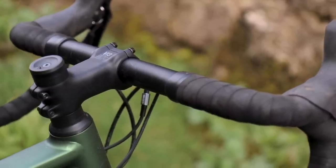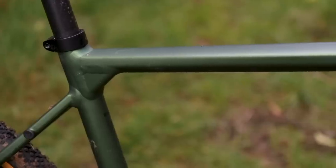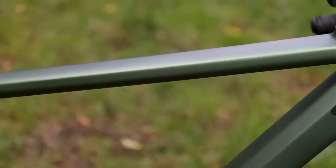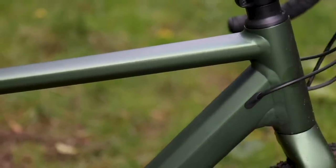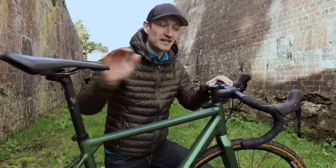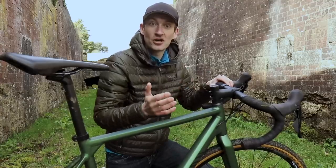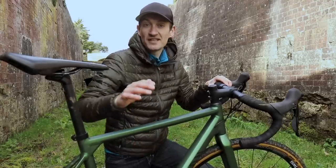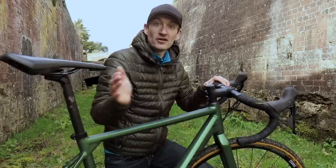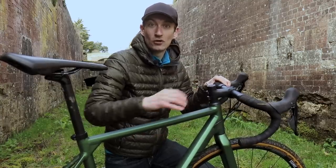If you're thinking the short stem means a cramped fit, don't worry — Canyon has stretched out the top tube, so it's longer than a normal road bike. That combination of a short stem and long top tube means you get the nice reach you want from a bike like this. I didn't feel cramped; there was a nice reach from the saddle to the hoods and drops. It's an idea borrowed from mountain bikes, which have longer top tubes and short stems — you get the nice reach you want, but the short stem maximises the handling benefits.